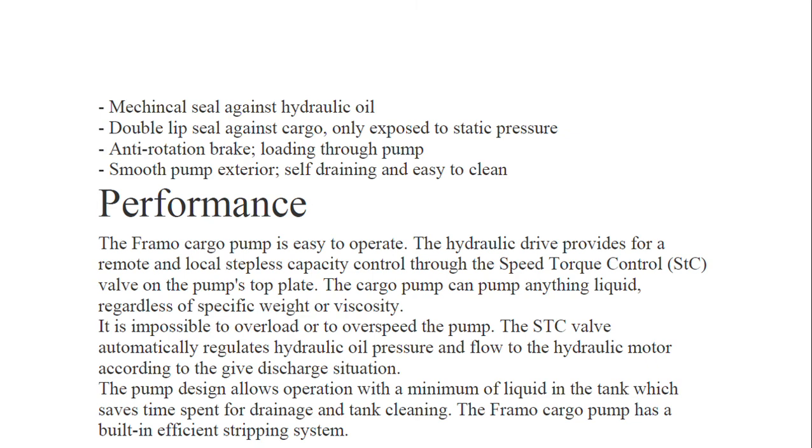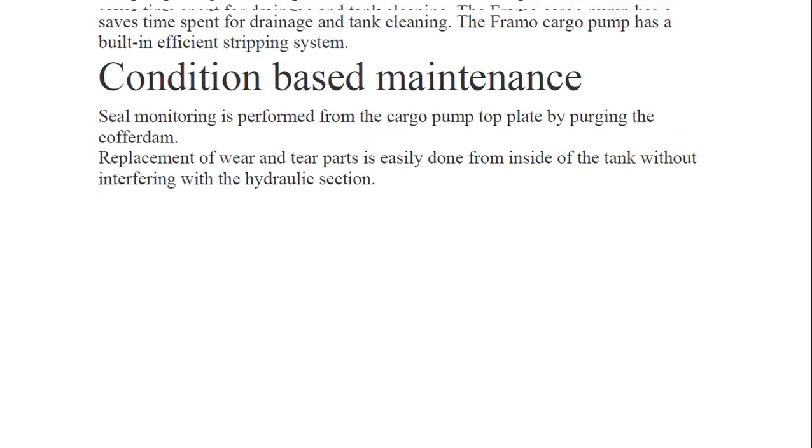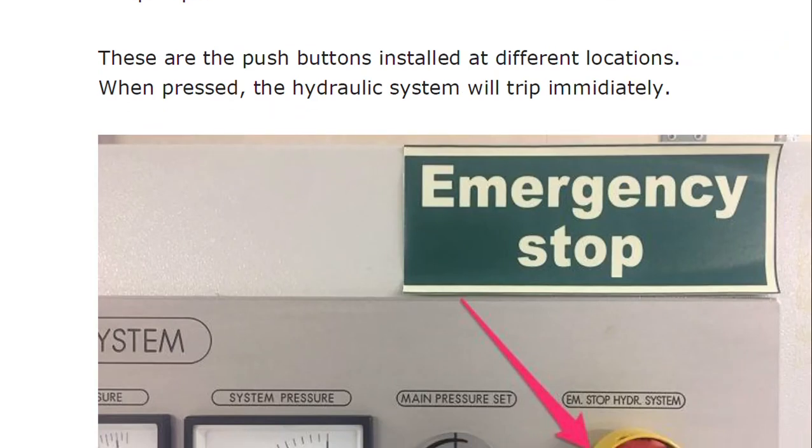Additional design features include: mechanical seal against hydraulic oil (cargo seal and hydraulic seal), double lip seal against cargoes only exposed to static pressure, and anti-rotation brakes for smooth pump exterior — self-draining and easy to clean. In terms of performance: the FRAMO pump is easy to operate with stepless capacity control through the STC. The cargo pump can pump any liquid. It is impossible to overload or over-speed the pump, as the STC valve automatically regulates hydraulic oil pressure and flow to the hydraulic motor. Seal monitoring is performed from the cargo pump top plate by purging the cofferdam, and replacement of wear-and-tear parts is easily done from inside the tank without interfering with the hydraulic section.